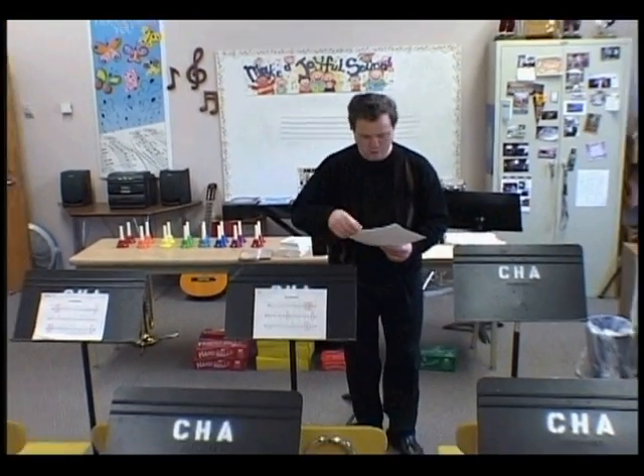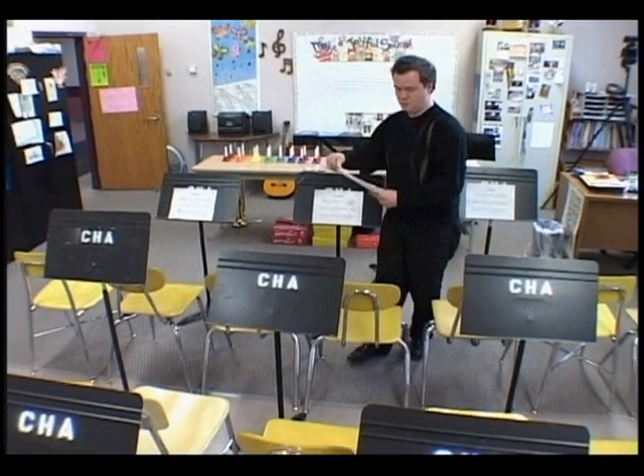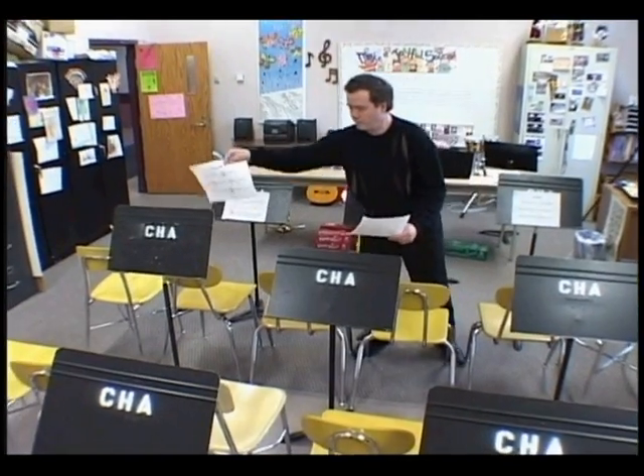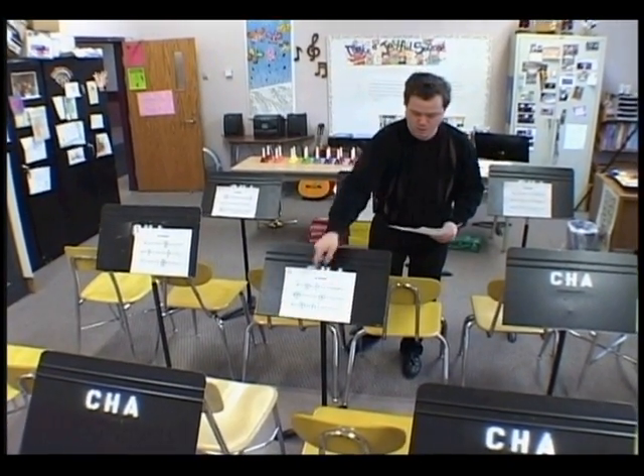You'll want to set up the bell ringers in a way that is comfortable for you to direct. Some directors prefer to set the bells up from lowest to highest pitch, while others prefer to set them up in the order that the notes occur.